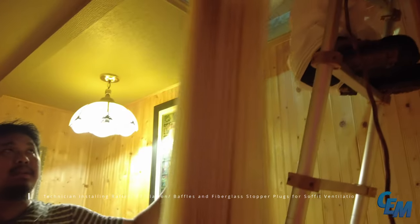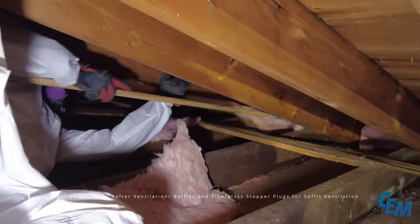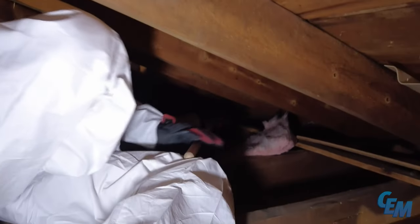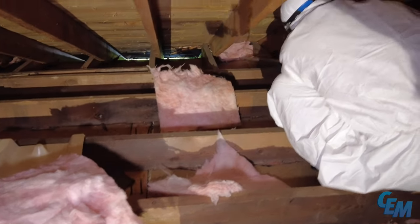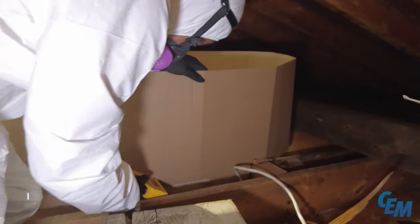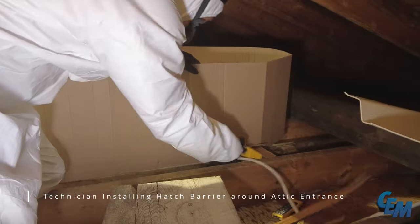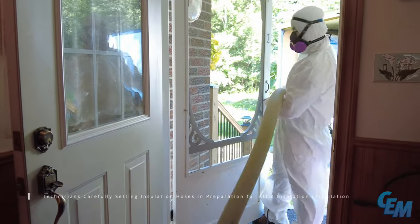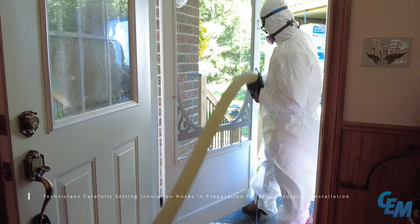The technician installs rafter ventilation baffles along with fiberglass stopper plugs for soffit ventilation. A hatch barrier is then carefully installed around the attic entrance. The technicians proceed to set the insulation hoses in preparation for the new attic insulation installation.